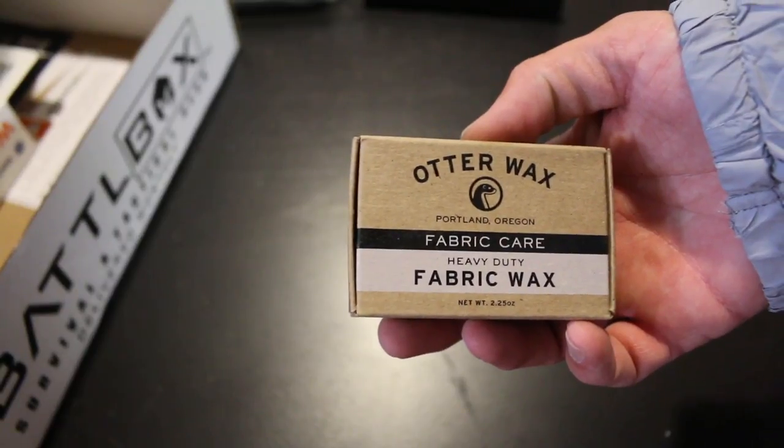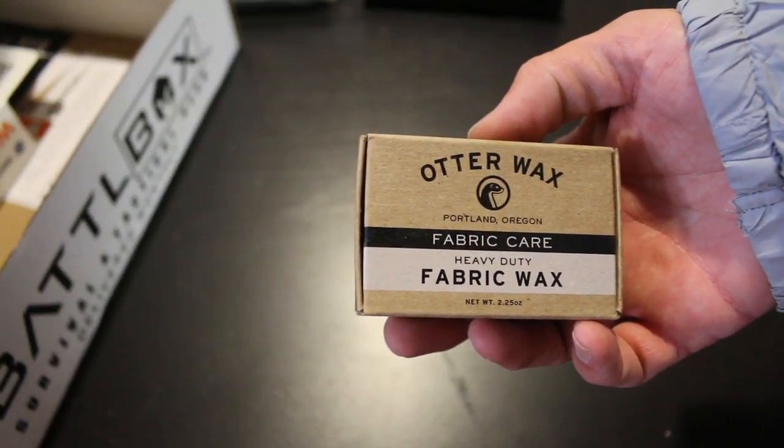One thing about the Joshua Tree Winter Stick is that it's handcrafted in Michigan — made in America. Pretty cool. Up next is an item called Otter Wax, made in Portland, Oregon — another made in America product. It's heavy duty fabric wax made from beeswax and other plant-based waxes and oils, with some instructions for use.